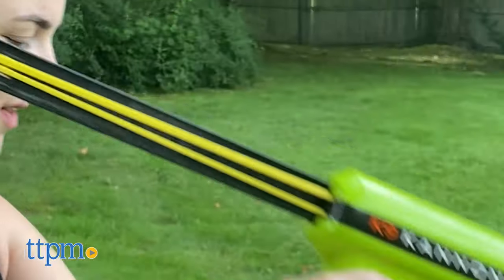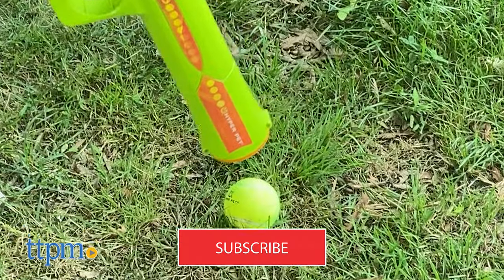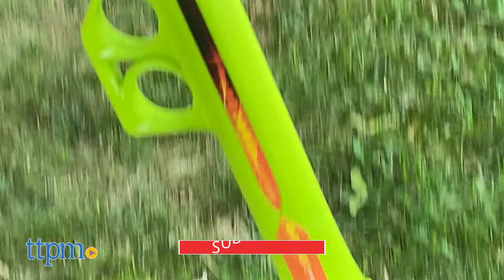But before we show you how they all work, remember to hit that subscribe button for even more fun outdoor dog toy reviews.